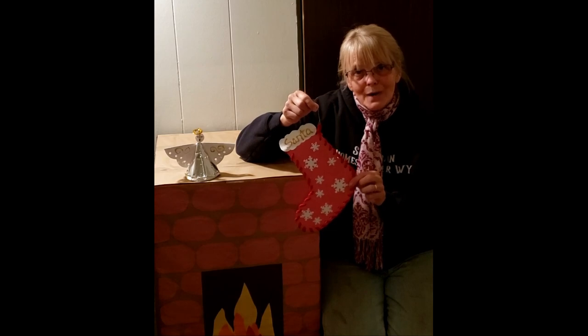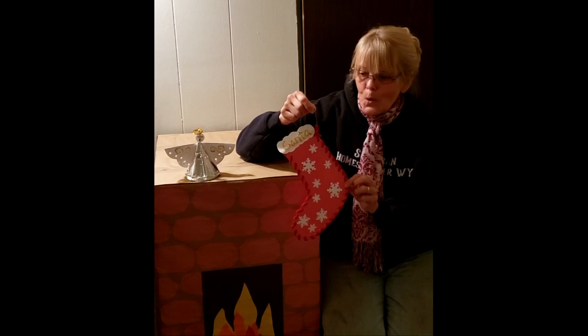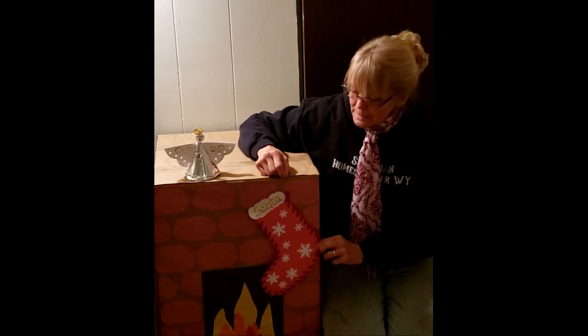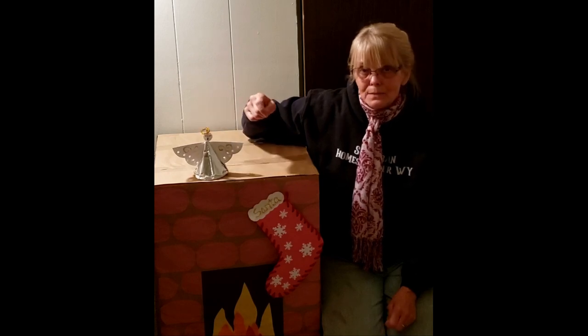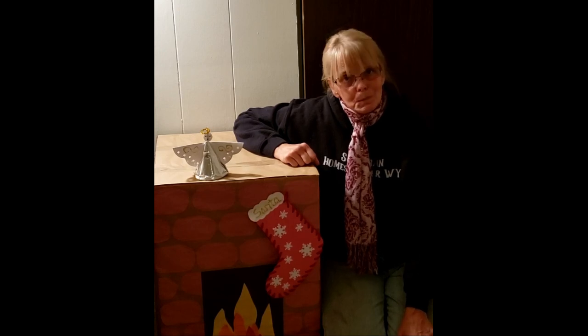Weren't those fun crafts to do today? Simply out of yarn and construction paper, we made a stocking for Santa to hang on our fireplace. And then we made an angel for the mantle. Tomorrow is the third day of Christmas crafts for kiddos — we're going to make Christmas ornaments. I'll see you tomorrow.